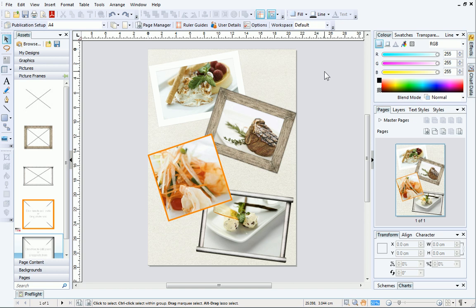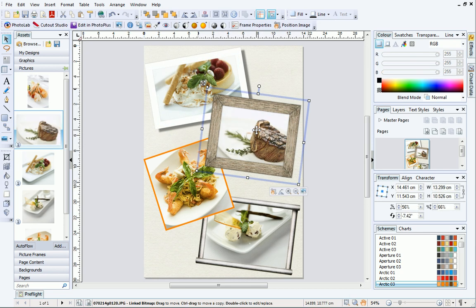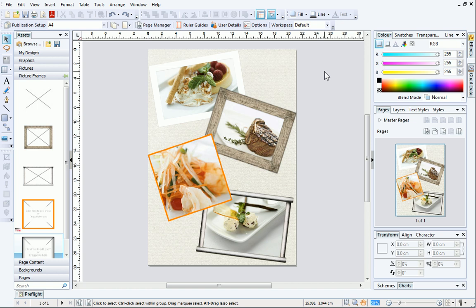This publication is already populated with picture frames and they have pictures inside of them. When you add pictures to picture frames, they are automatically cropped to fit. However, in this example, you can see that the picture is slightly cut off at the top.